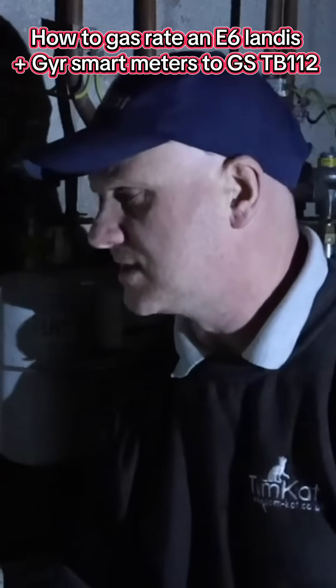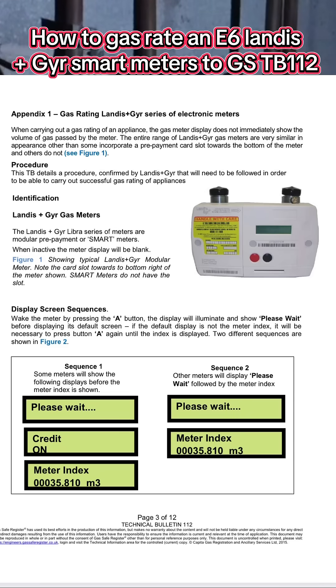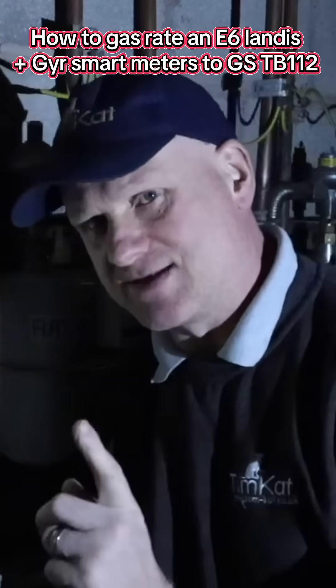The last meter we're going to look at is this Landis GYR meter. These have been around for quite a while and they can be prepayment or payment meters. We've got two buttons: a red button with an A on it and a black button with a B on it.